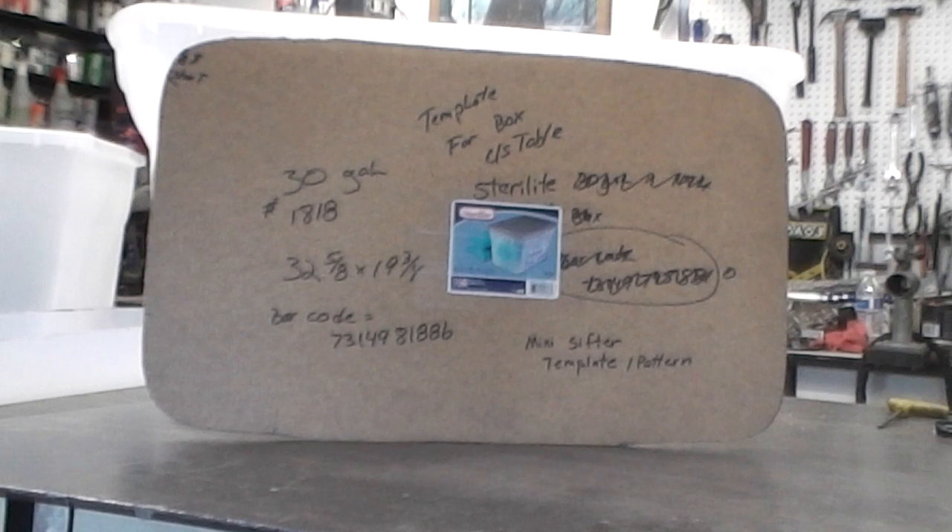This is the template I use for the mini sifter screen. I've scribbled in some information on it, so I'm going to read it to you and then do a close-up of the actual label that is on the box.